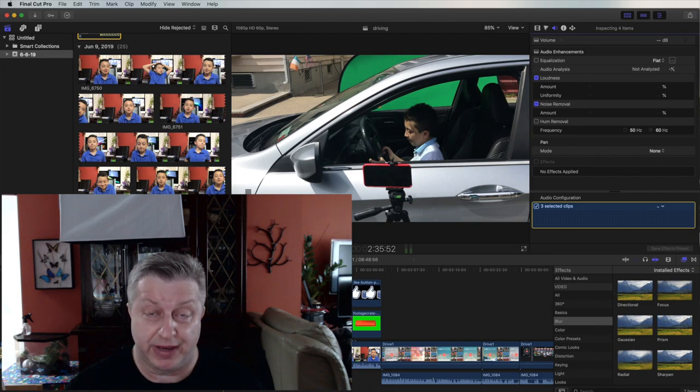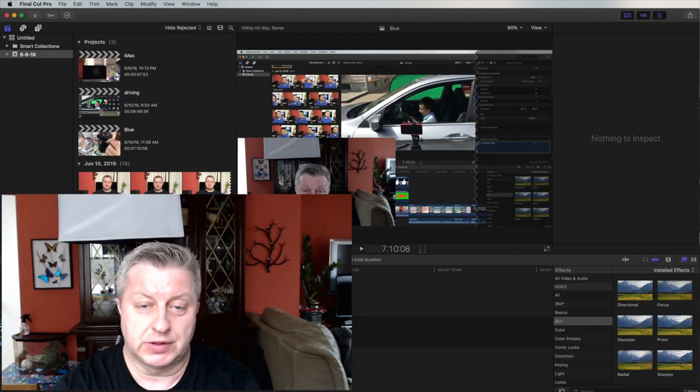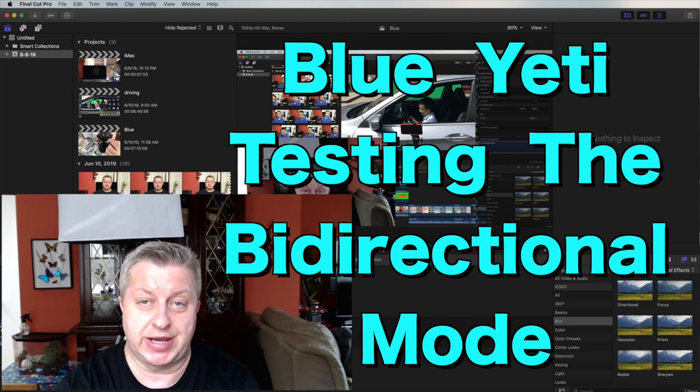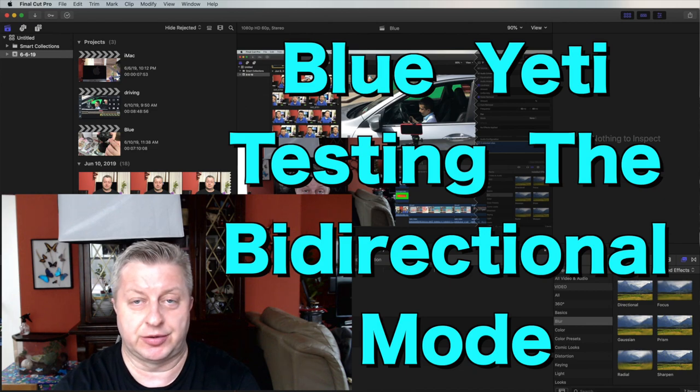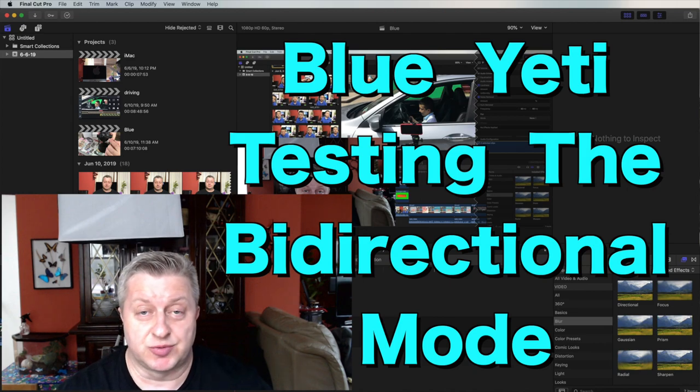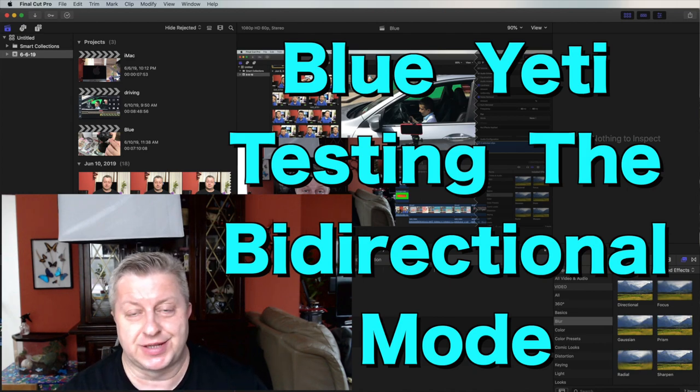Now testing whether the mic actually picks up less sound when turned to the side. Talking straight into the front of the mic sounds normal; turning to the side, volume should be lower; turning to the back, sound should be full again. Testing the pattern: front gives full sound, side gives lower sound, back gives full sound again. It works — great for interviews!